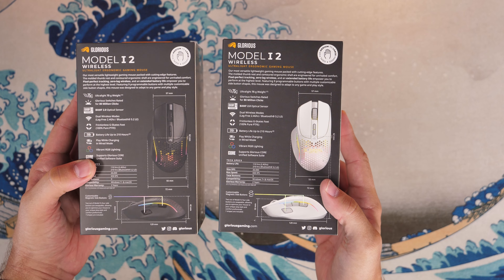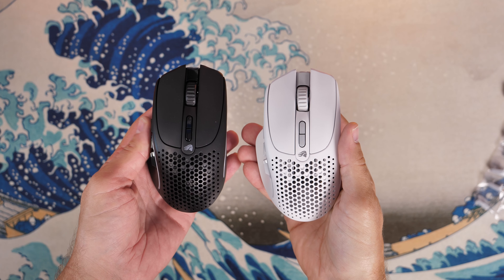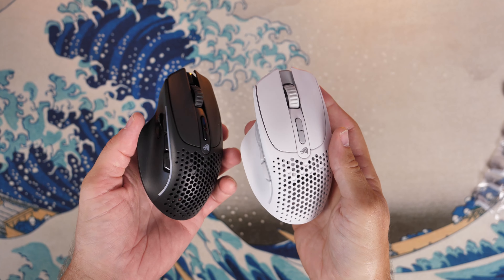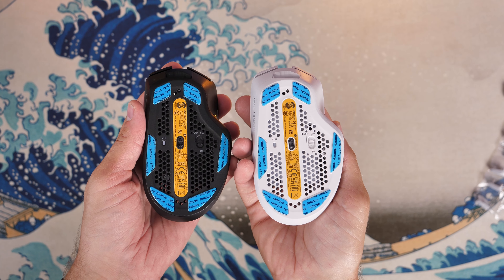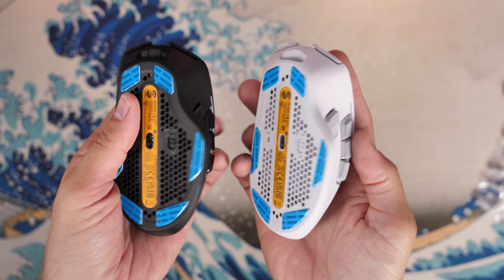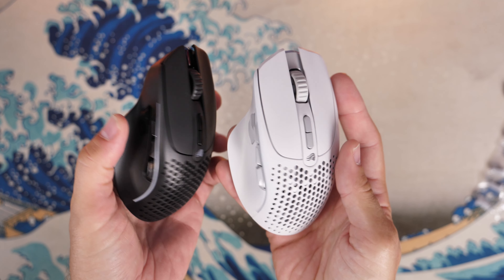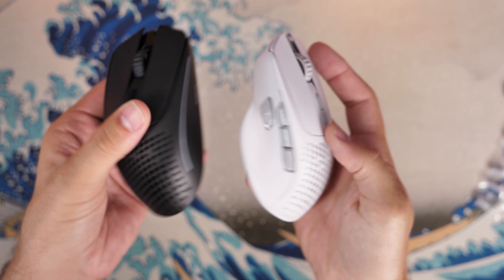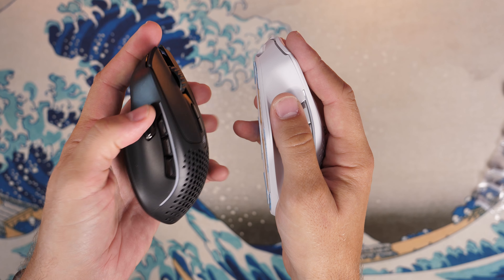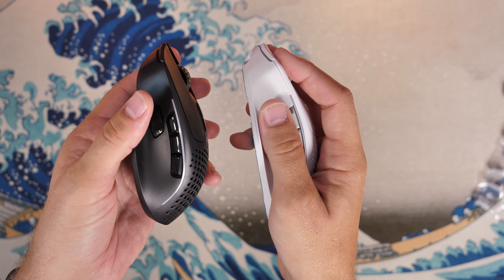This mouse sports some pretty neat features with an ergonomic design, nine programmable buttons, and a promise of up to 210 hours of battery life over Bluetooth — which is pretty nuts. That's 110 hours over 2.4 gigahertz, in case you're curious, though naturally that's without the RGB lighting turned on.